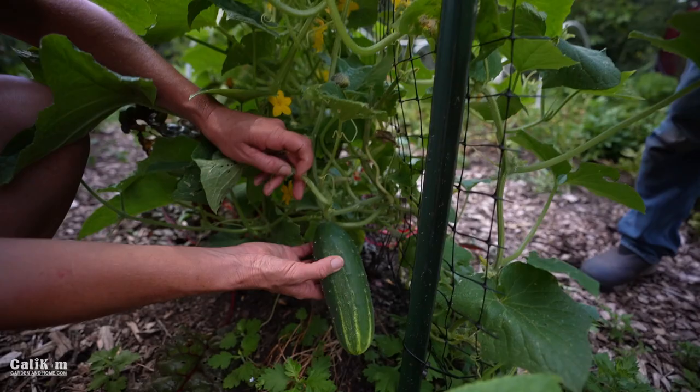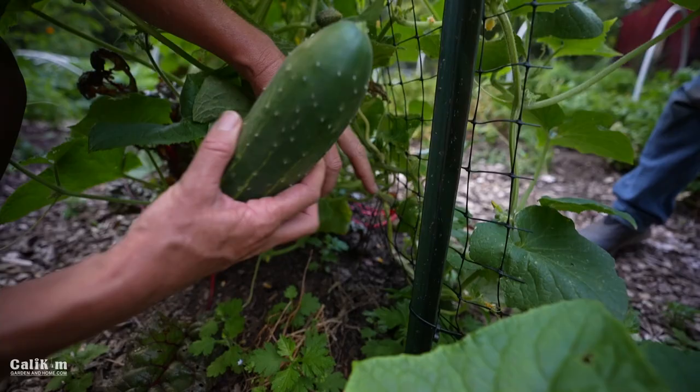Look at this amazing cucumber — it's growing beautifully. Cucumbers don't really need any support off a trellis, so just find a trellis that works for you. Don't spend a lot of money. Keep it really simple. There's a ton more growing down there.